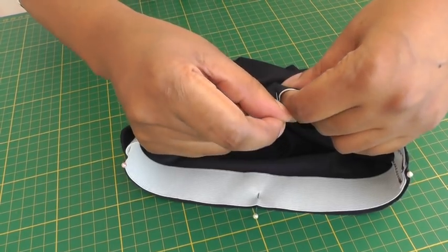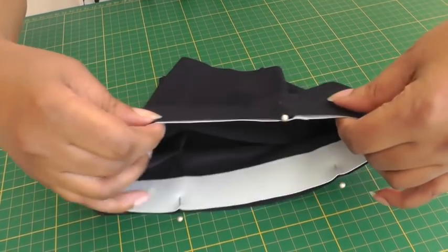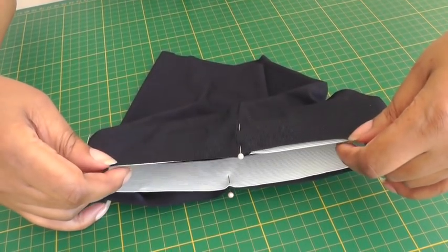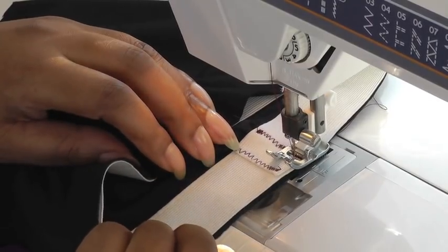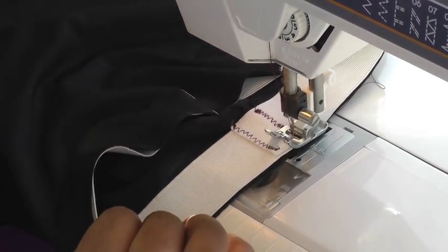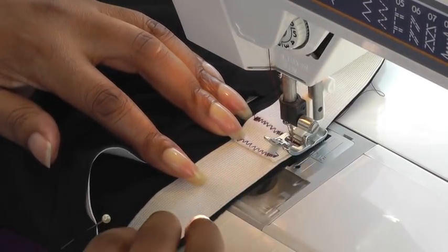The elastic is now placed into position and it's just a case of taking it over to the sewing machine and sewing it into place. I'm using a ballpoint needle, and remember I'm not going to stretch the elastic in order for it to fit around the waistline — it's just a case of doing a zigzag stitch quite close to the edge.